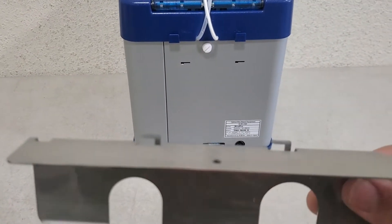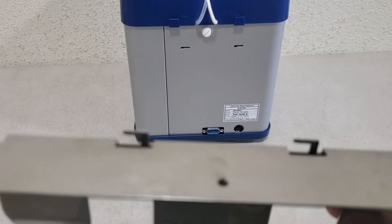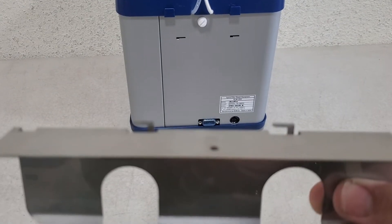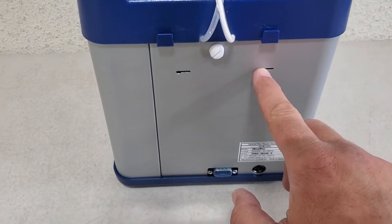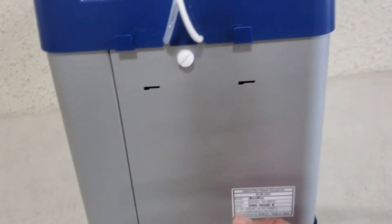Two things to keep in mind. The machine has these two little hooks on the back — you can see them right here. There are corresponding holes on the bottle holder plate which those hooks go into.